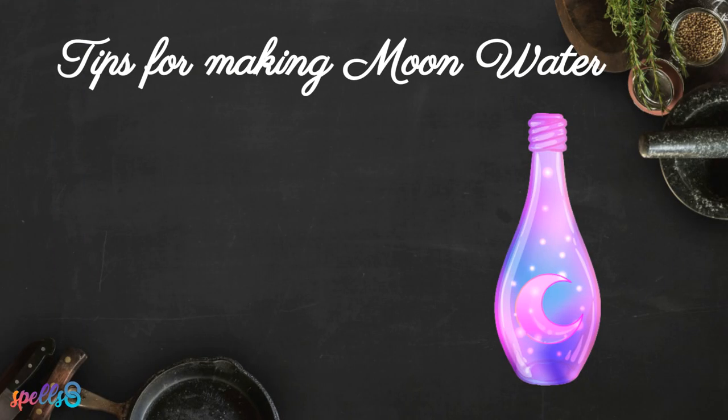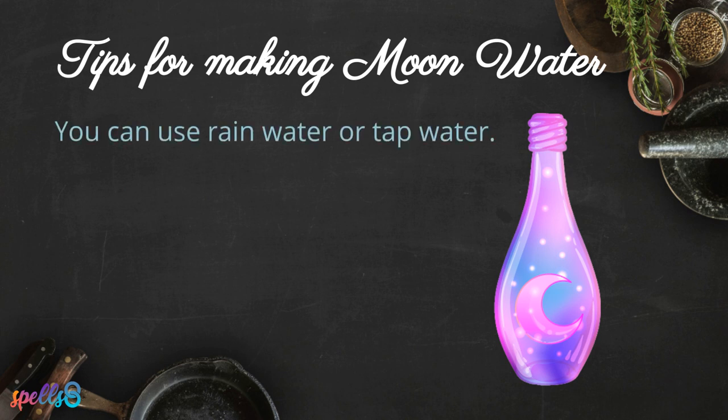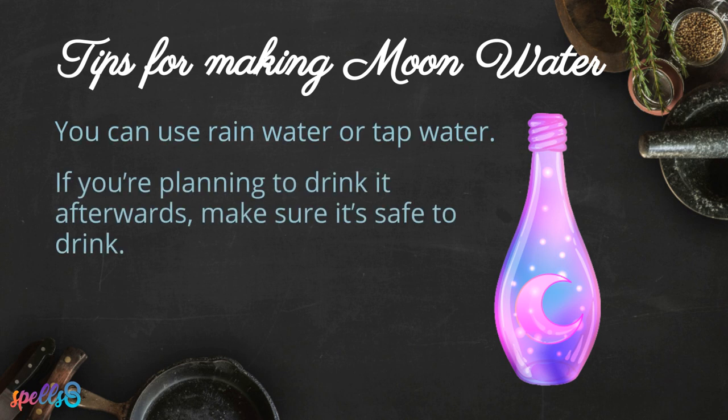Tips for making moon water: you can use rain water or tap water. If you're planning to drink it afterwards, make sure it's safe to drink.